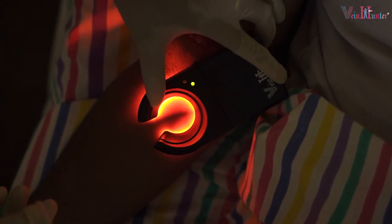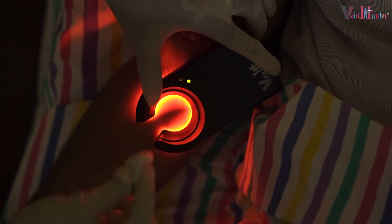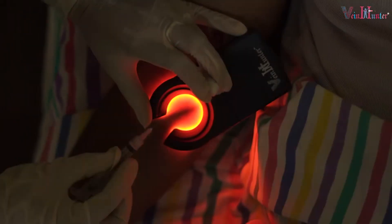Now you won't get any vein rolling, so you can make your needle insertion safely done without any doubt about missing the vein.